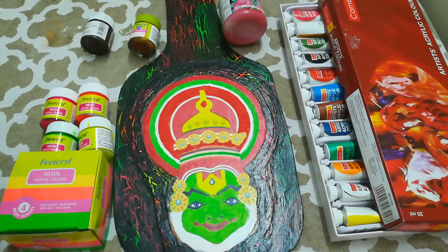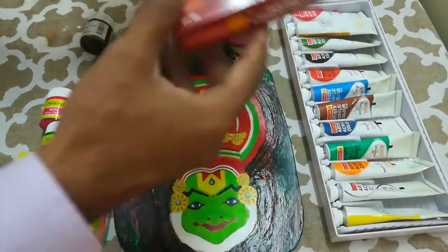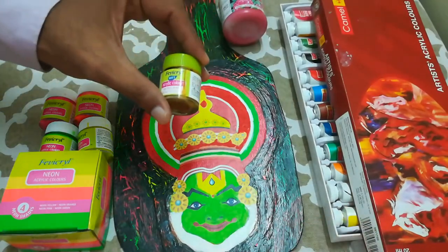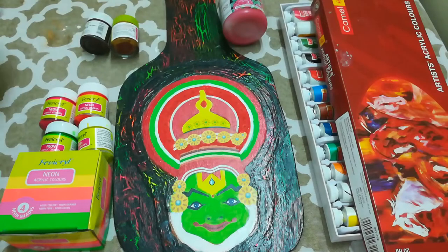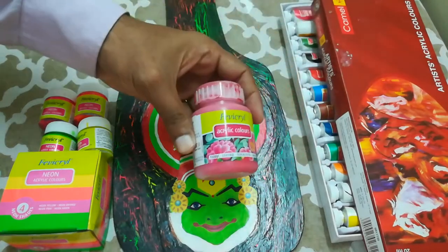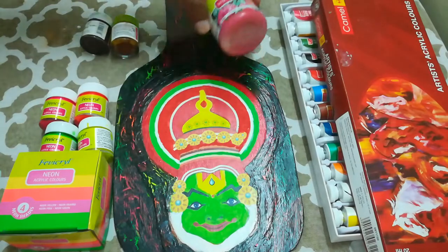Acrylic colors are available, like any other colors, in different forms such as tubes and glass bottles. If you need a larger quantity of acrylic color, there are plastic bottles available. This is the smallest size of the bottle and the sizes go on increasing depending on how much quantity you require.